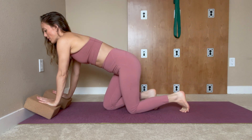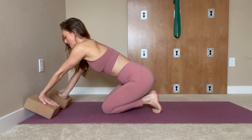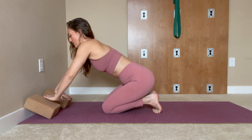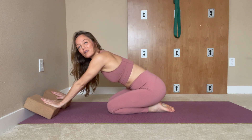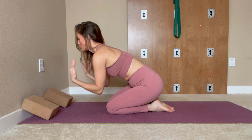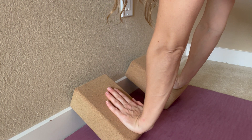Step one: come close to the block with fingers pointing out, then fingers pointing down. You can hook the pinky, then slowly turn the hands around to fingers pointing in. Make sure the blocks are shoulder-width apart — not too spread or too close. Hands on the block, hold each position for about a minute.